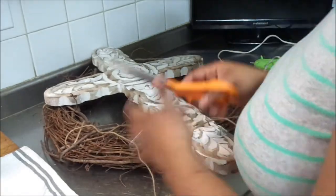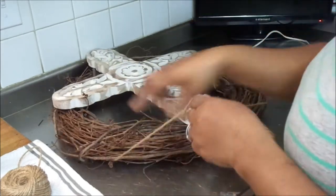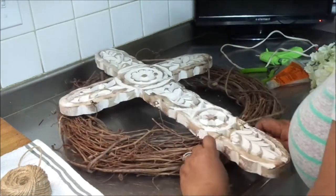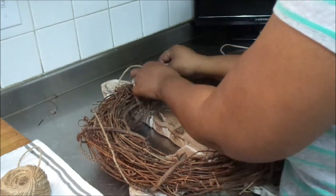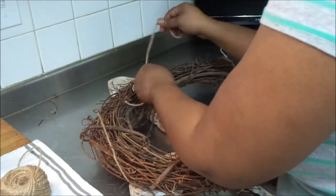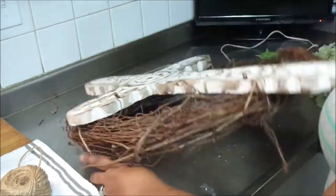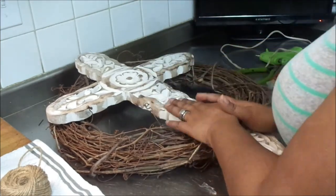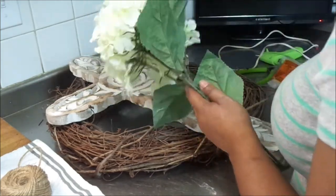This cross symbolizes that he has risen — that he is no longer on the cross, but that he has risen and now lives in me, and in you if you are a believer. I am so excited about this project. I think it's one of the most sentimental projects I have ever done and I love the way it turned out. I want to read a scripture verse — I know it's a DIY video, but I wanted to take advantage of this wonderful time of year for our Savior.